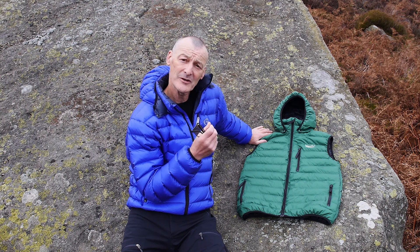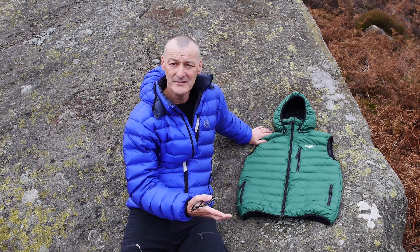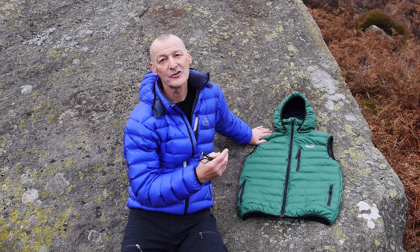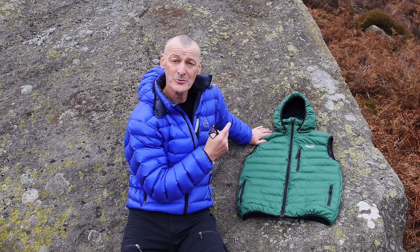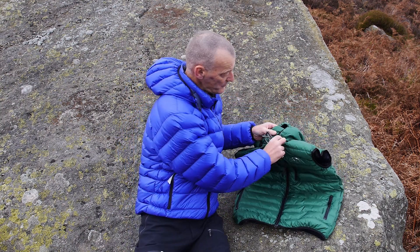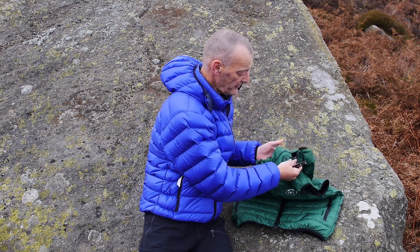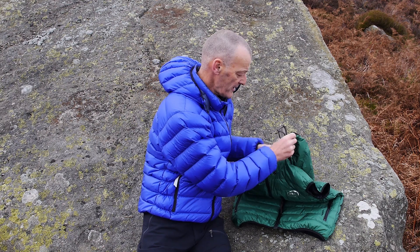the hood is worth considering. It adds a little bit of weight, but it gives a considerable amount of warmth. So for camping situations particularly, I think the hoods are well worth adding. It's an optional extra and you can add it at the time of ordering. The hood is removable — it's just attached by studs — so you can take it off if you don't need it at that particular time.